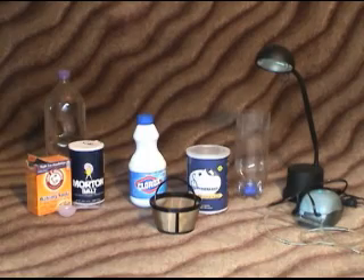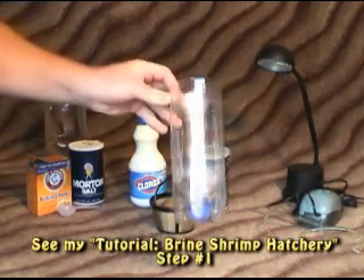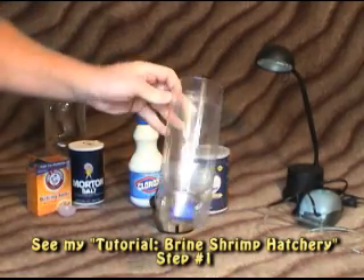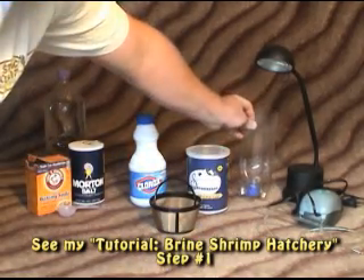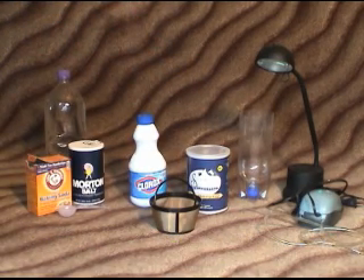This is a tutorial to decapsulate brine shrimp. If you don't have a hatching vessel, you can visit my hatching tutorial and it'll show you how to make one of these. You'll need this for decapsulating the brine shrimp. Let me just go over some of the supplies you'll need.